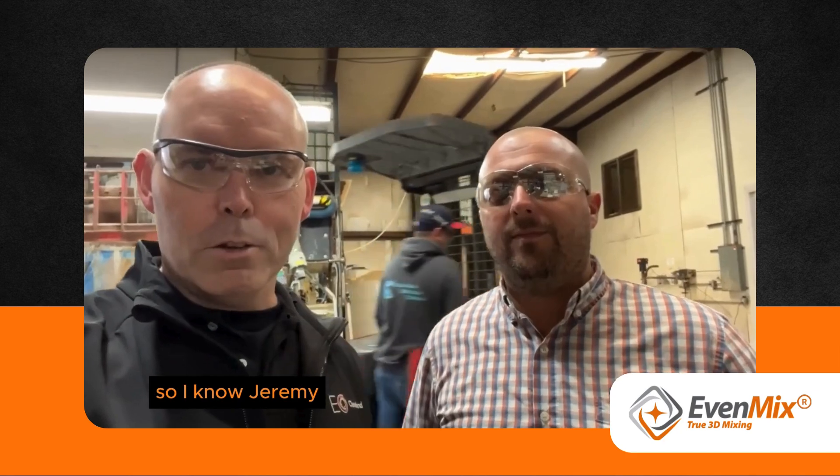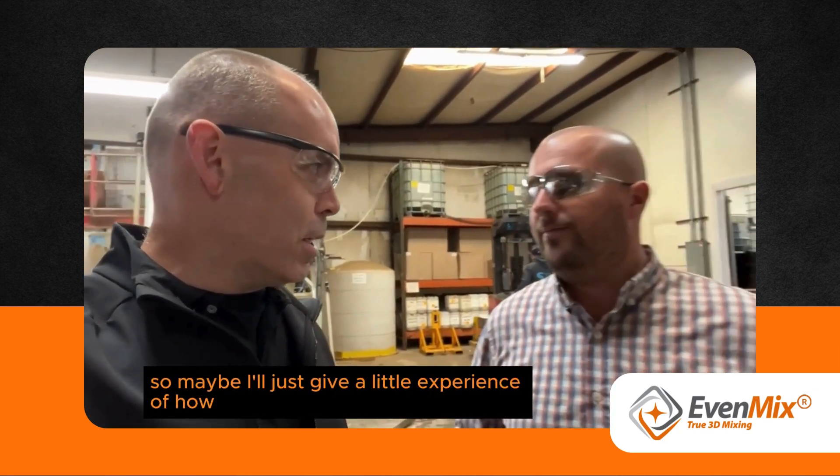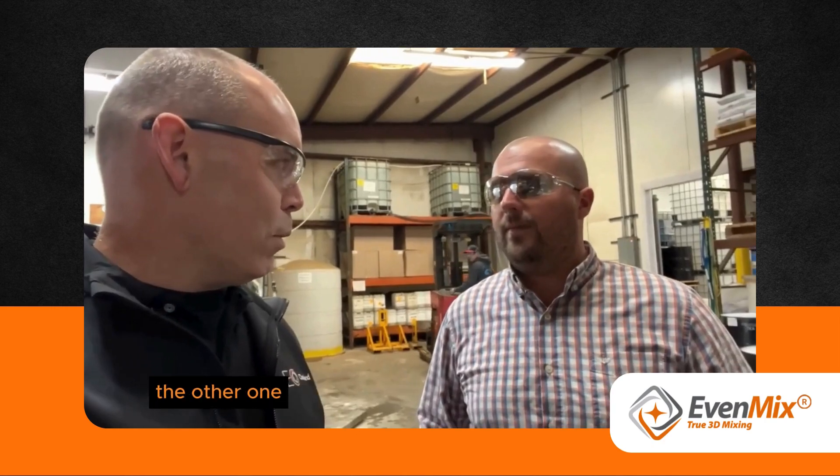Hey, it's Phil here with Jeremy Claypool at the Chautauqua Chemical Company. So Jeremy, you've got one of our competitors' mixers in here, so maybe you can just give a little experience of how you can mix it versus the other one.